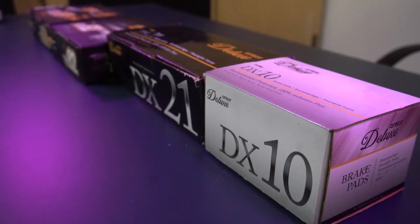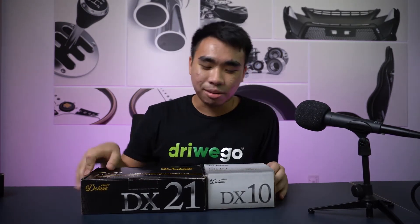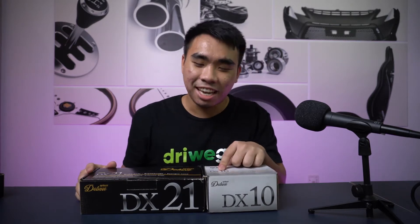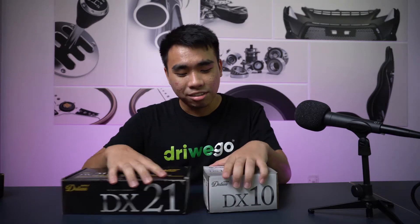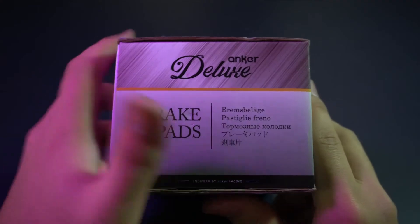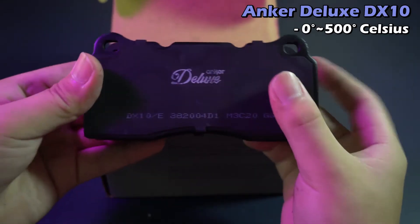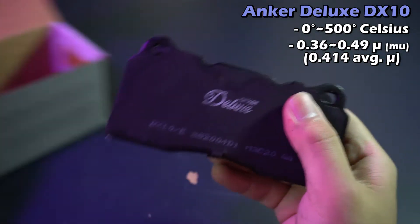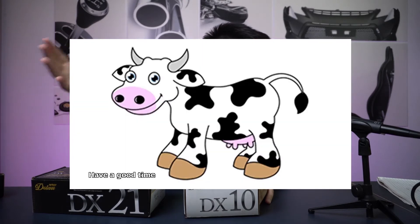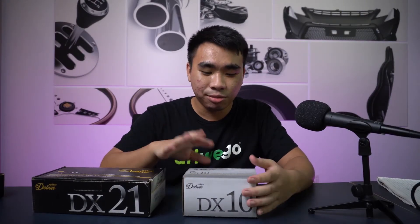These two are Anker Deluxe and these two are Anker Competition. Let's talk about the Deluxe ones first. Anker Deluxe is the most common, most basic brake pad that Anker provides. We have two models: the DX10 and the DX21. The DX10 is the most basic level — its temperature range is 0 to 500 degrees Celsius, with a friction range of 0.36 to 0.49 MU and an average MU of 0.414.